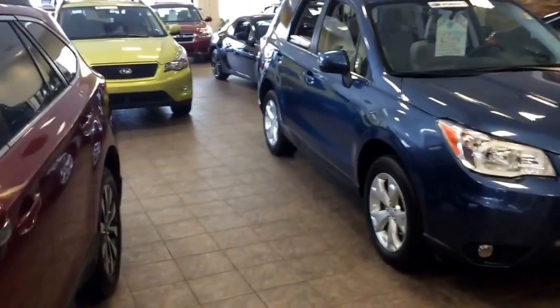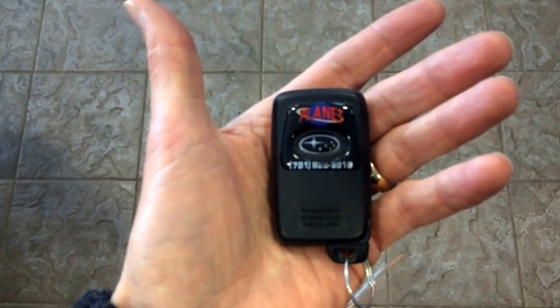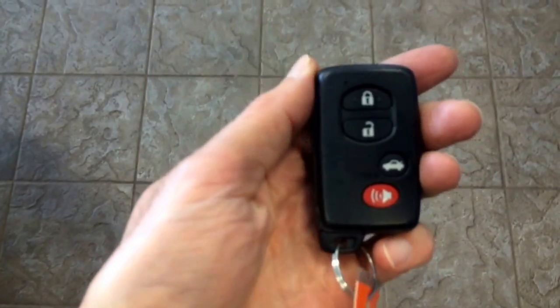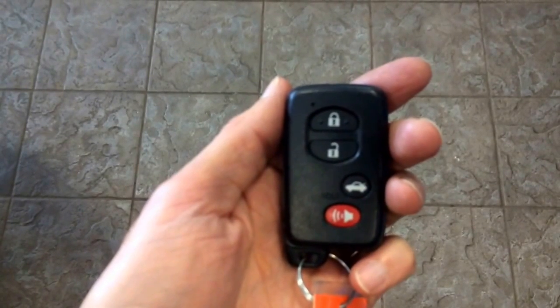Today we're going to be talking about Subaru's keyless access and push-button start system. In my hand I have a keyless access remote. This is the back of it, and this is the front, and you'll notice it looks pretty much like a regular keyless entry remote. This function is standard on every Subaru.